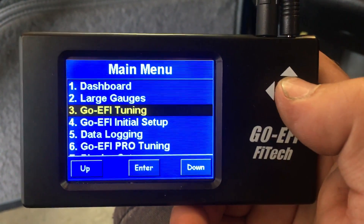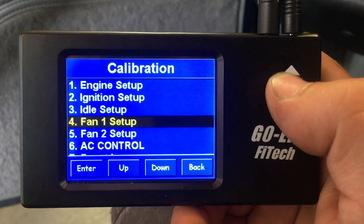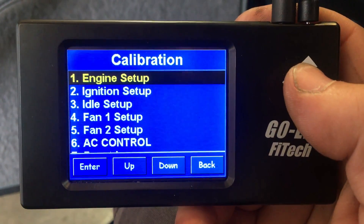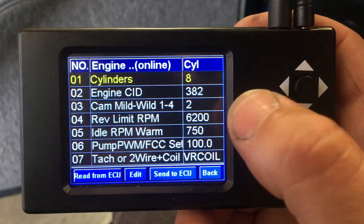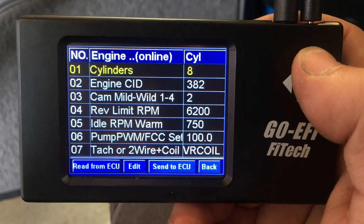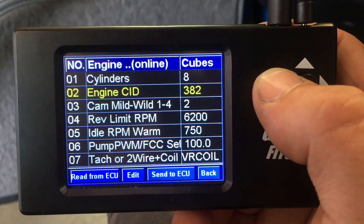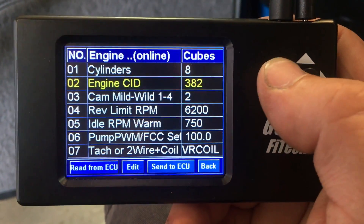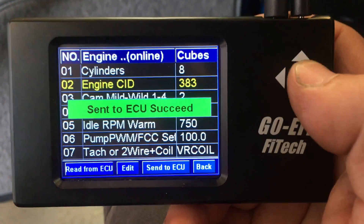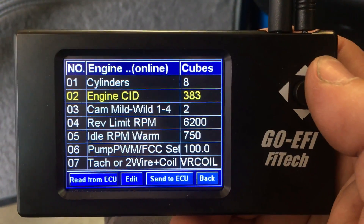To set up the EFI system, you have to first do your initial setup. We will set up the engine right here. Go to engine setup — pretty simple. You have number of cylinders, it is defaulted to 8. Enter the cubic inch displacement; in this case it is a 383, it defaults to 382. But any time you make a change, you have to push the button and that will save it to the ECM.